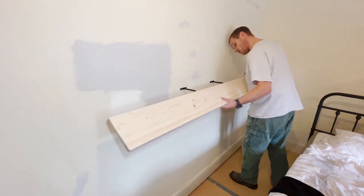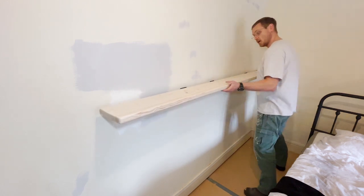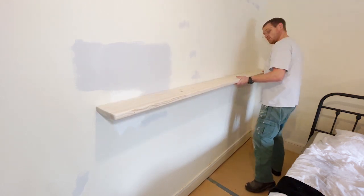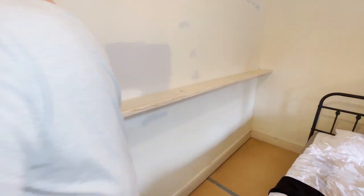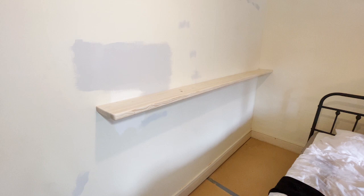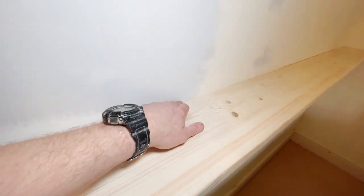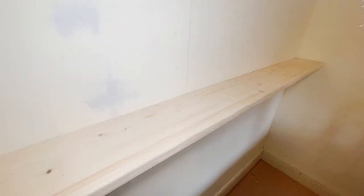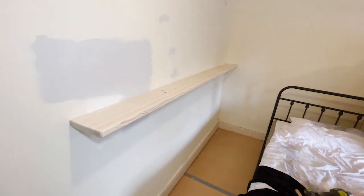Line the bracket holes up, push it home. That fits quite nicely. So we'll take it outside and stain it now.